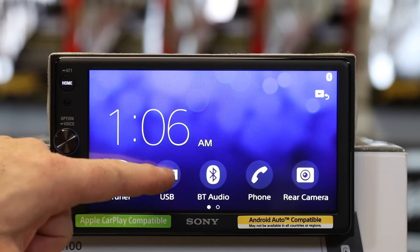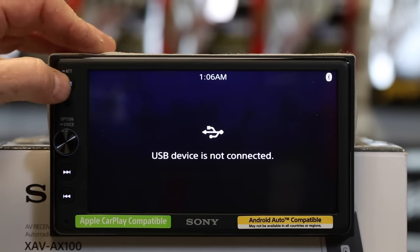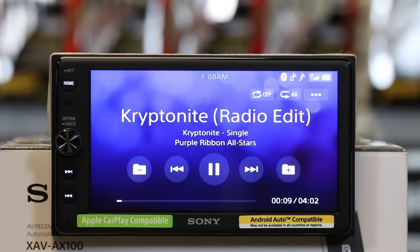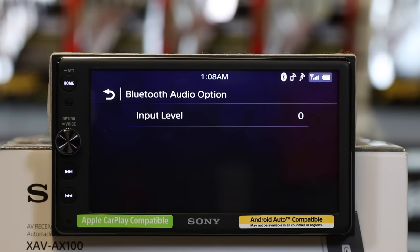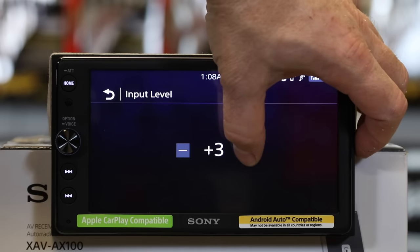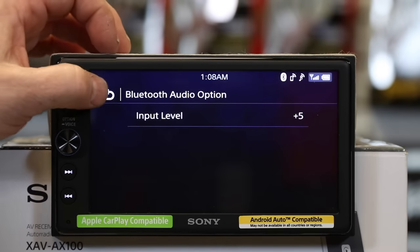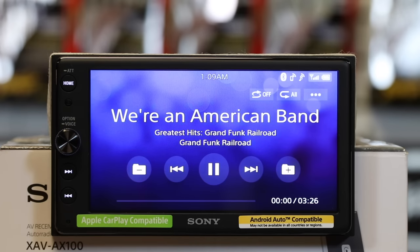You can plug a USB thumb drive into this if you're not doing Android Auto or Apple CarPlay. It also has Bluetooth audio — press Bluetooth audio and it will bring up the Bluetooth player. If you hit the three buttons in this mode, it gives you the ability to increase the volume, which is nice because it's not buried in a hidden feature. In Bluetooth, there's no way to search — basically all you get is track up and down.